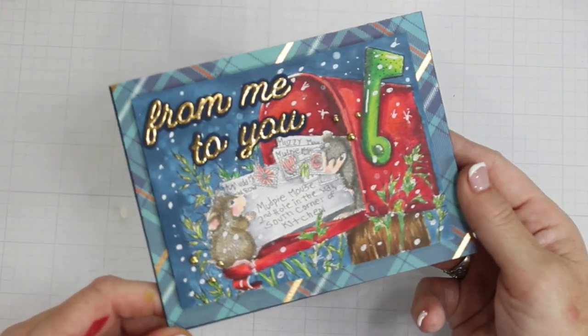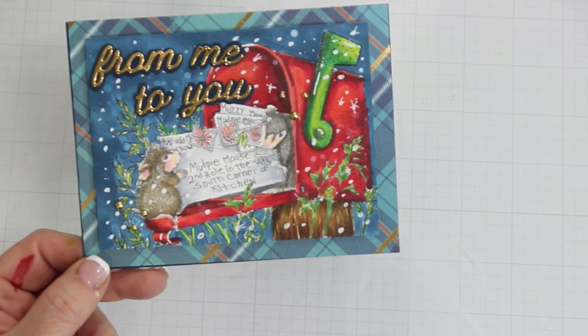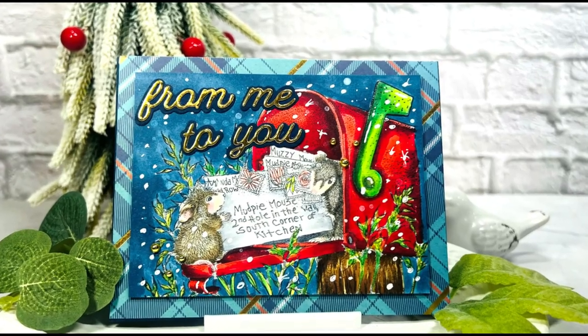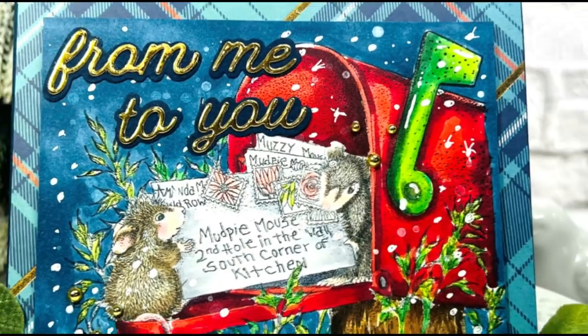Here is a final look at my card. Thank you for hanging out with me — I really do appreciate your time. And don't you think House Mouse is just the cutest thing on earth? So until next time, keep crafting. Be blessed, my friends. Bye-bye.